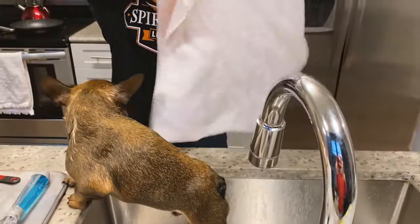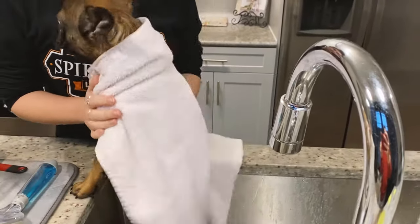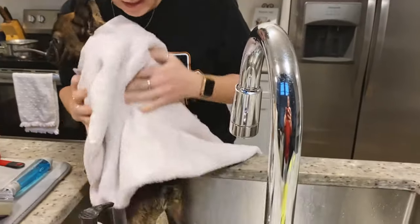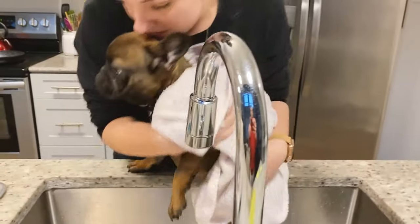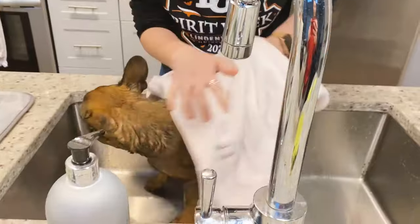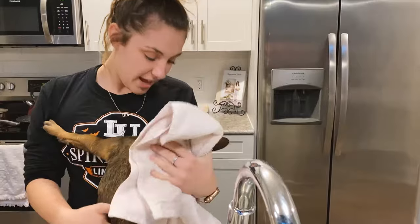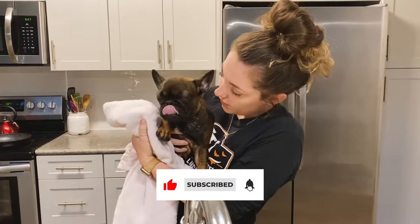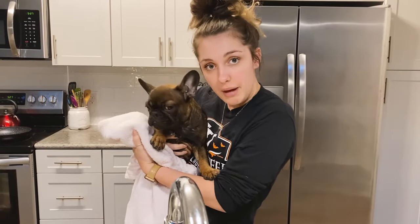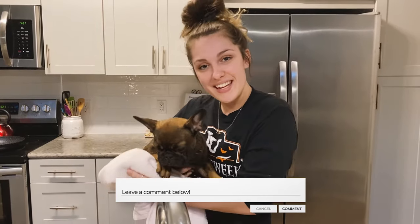Then grab a nice clean towel. I like to dry him in the sink because once he's out, he just wants to run around, so I get him as dry as I can while I still have him here. At this point he really wants to get out. I hope that provided some insight on how to wash your Frenchie. If you have any questions, please comment down below, and I look forward to continuing this how-to series. Thanks for watching, guys. Bye.